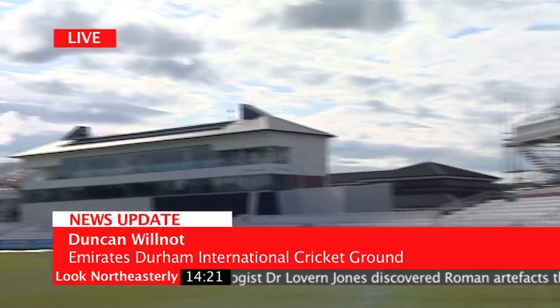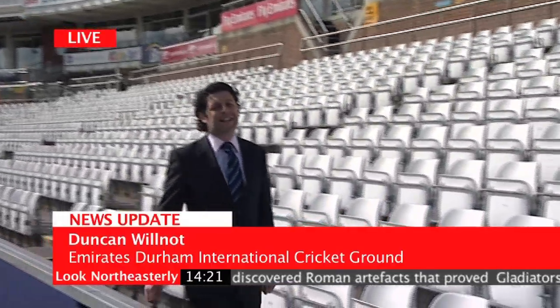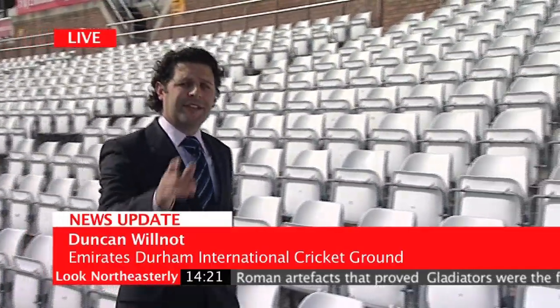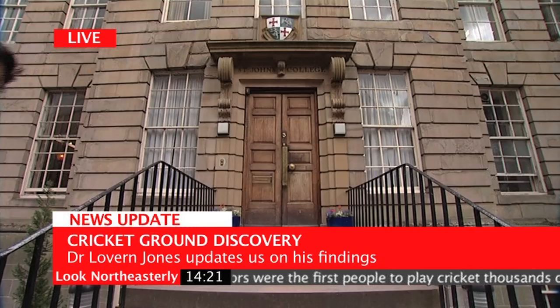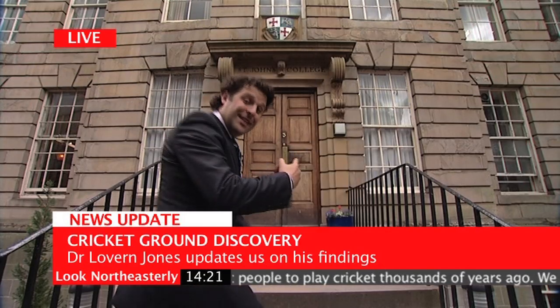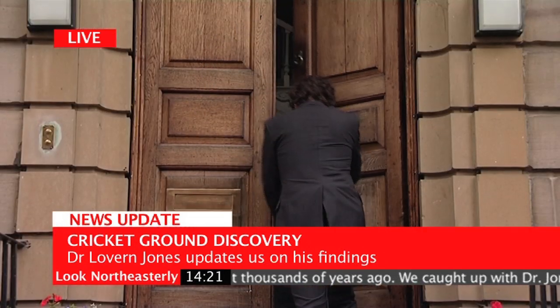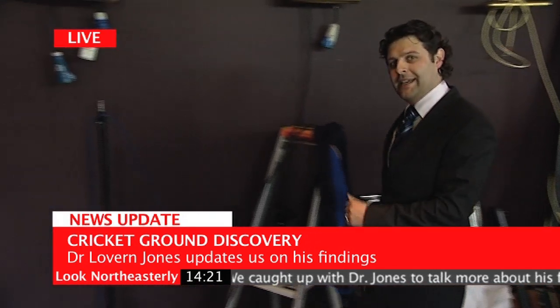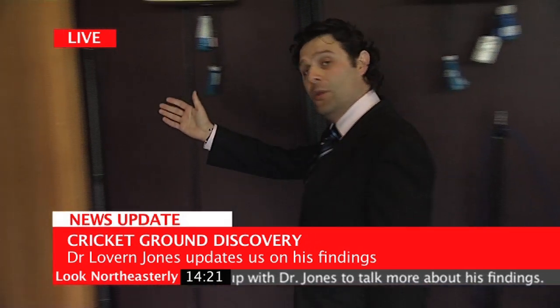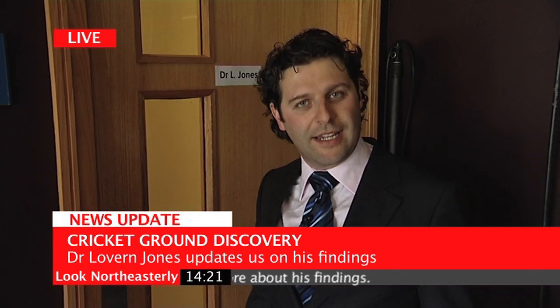Since the amazing discovery of Roman artefacts during the development of the new stand here at the Emirates Durham International Cricket Ground, Look North Eastley have been keeping up with the latest developments. Deep in this ancient seat of learning, in the bowels of this highly appointed building and behind this very door, Dr. Laverne Jones seeks to unravel the mysteries behind gladiator cricket.